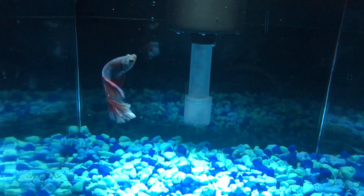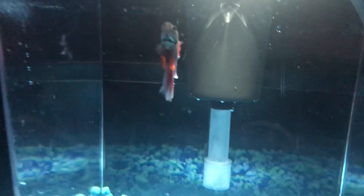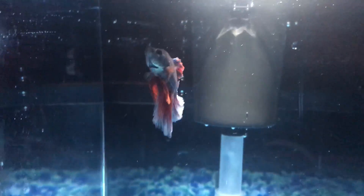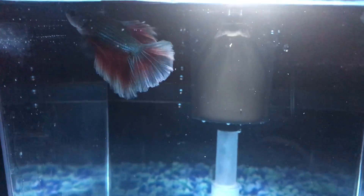Hey everyone, it's AquaticTanks here and today I just wanted to show off my new Half Moon Betta. I didn't plan on picking him up — I just happened to be at the store and saw him and I thought he was beautiful, so I did pick him up.